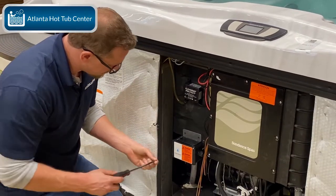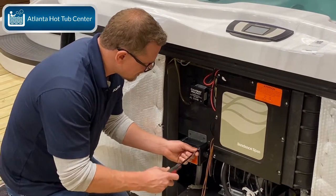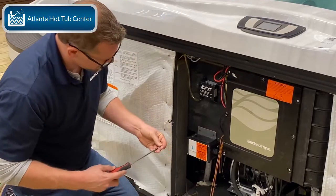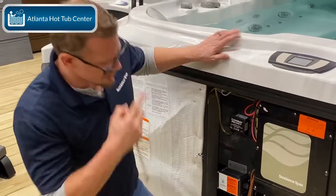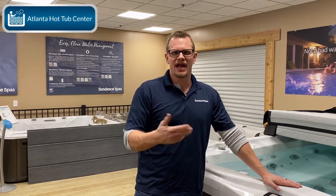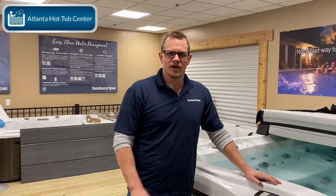Now we're just going to screw this back together. There is a final step — resetting your ClearRay bulb system. When I put these screws in, I put them in like lug nuts on a car. Very easy, nothing to it. I'm going to plug the hot tub back in so I can show you how to reset it. I'll reset it today on an 880. There are different ways to reset it on the 680, 780, 880, and 980, but it's all pretty simple — just a couple of buttons and hitting the reset button.